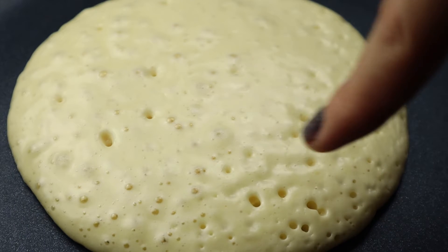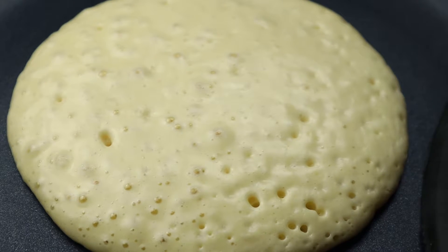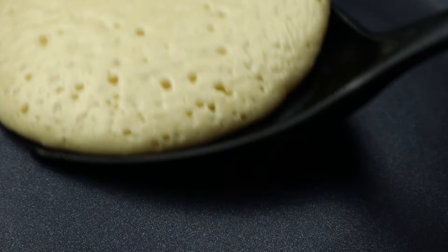When you use a good non-stick pan and don't add any butter to it, you end up with a nice golden color on your pancakes, which is what you want. But if you don't have a good quality pan, you can just add some butter.